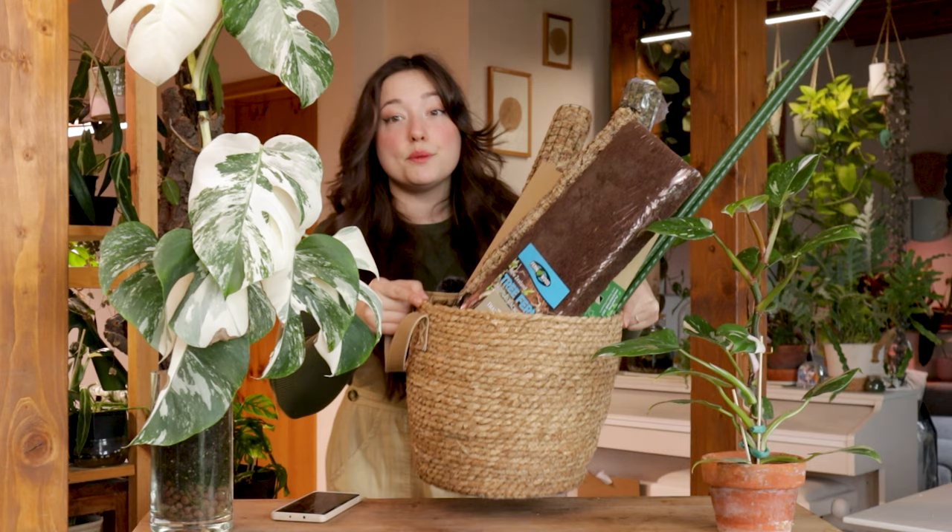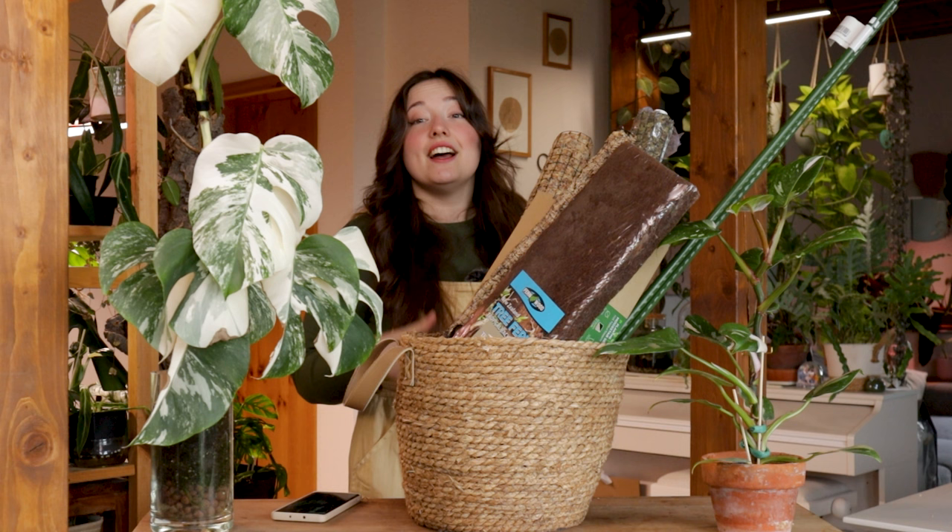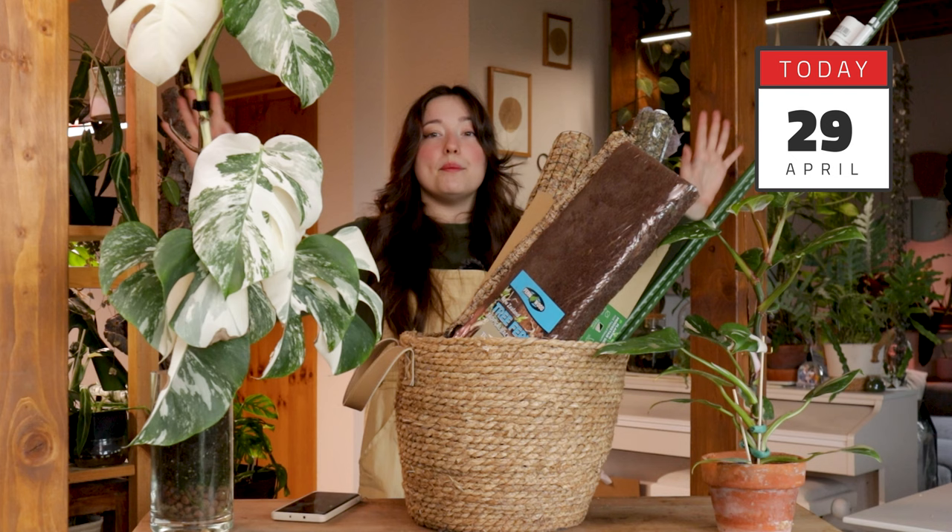One of my goals for 2023 was to grow more mature and beautiful plants. Well, we're already in May and I haven't started yet, so it's not going well. I bought and built all of the different moss poles, fibers, and planks out there so you don't have to, and we are going to test and compare all of them in this very video. Let's go!